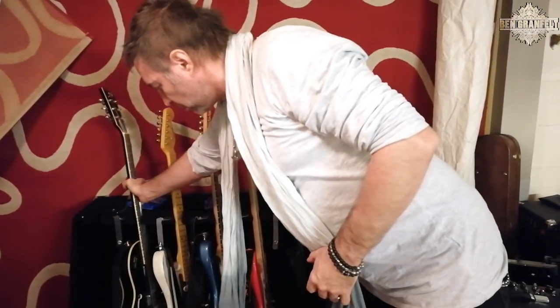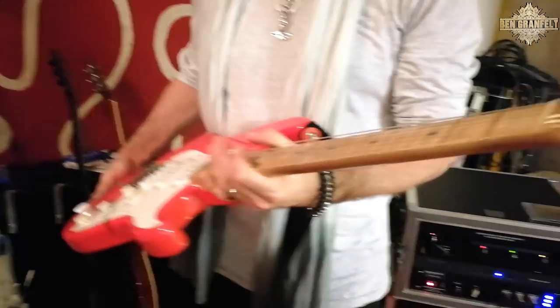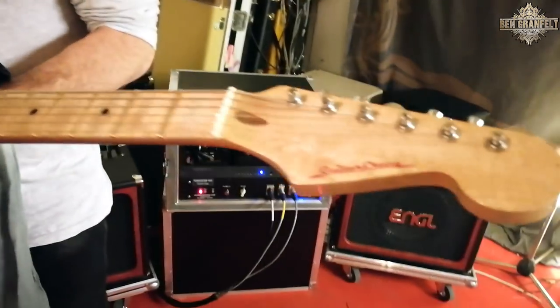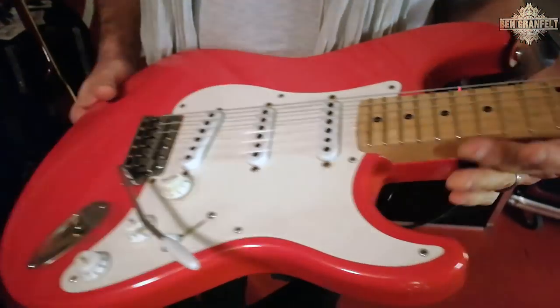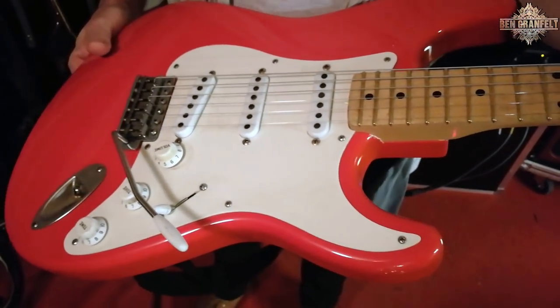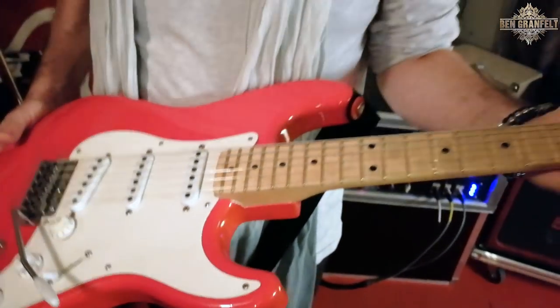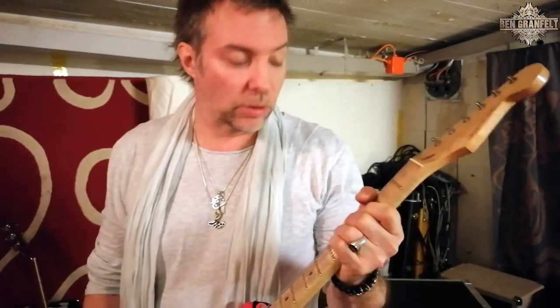I have another Strat here which I won't take on the road for this tour simply because enough's enough and there's not more space in the van. This one is built in Hamburg by Alex Fink, Guitar Crazy — he built it to my specs with Kloppman pickups. It's also a great guitar, but I can only take so many guitars on the road. So this one will have a little rest now, but for all the Finnish gigs I will have it as well.